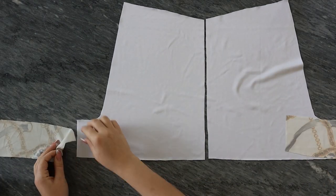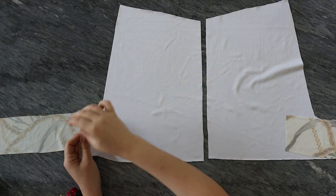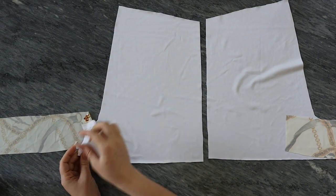You will later on take your stripes and connect them together with these pieces so you have the whole piece.